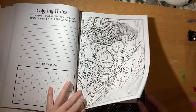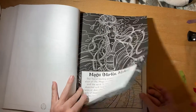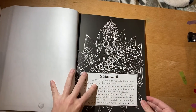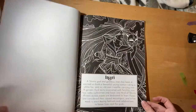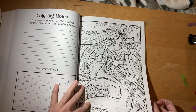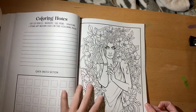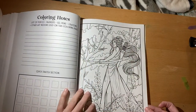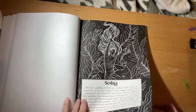This one gives me Halloween vibes for sure. I love her — this one looks like a Japanese vibe; I don't know if it's supposed to be, but I love it with the lotus flower. She's so pretty. Goddess of the sea — I knew it!